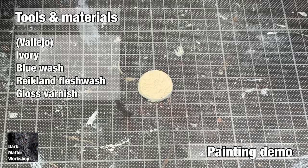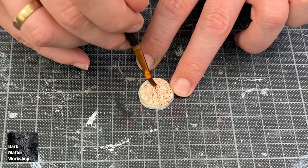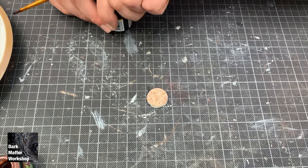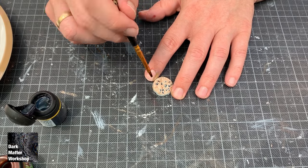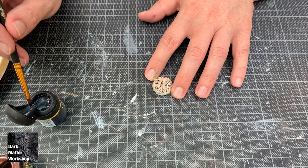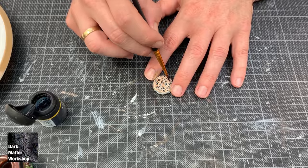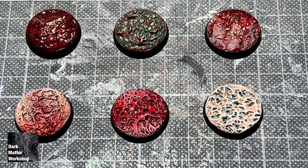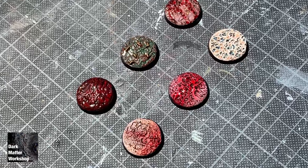Time to show you another one. This was done with an ivory base coat, then a flesh wash, and again with blue in the deepest shadows to give it some color variation. This was then allowed to dry, given a dry brush with ivory and a coat of gloss varnish. And this is the result — as you can see, very easy, very cool effect.